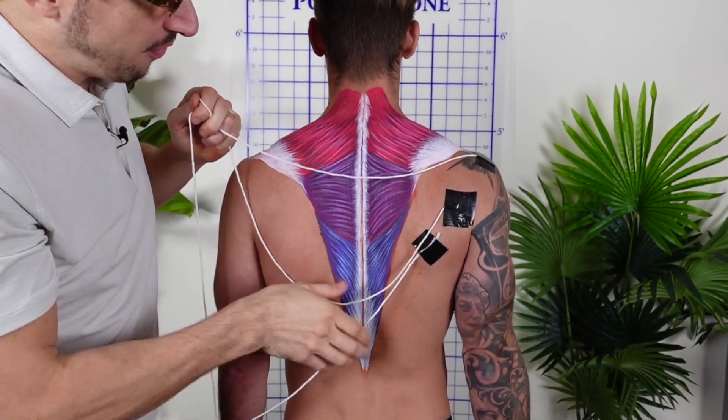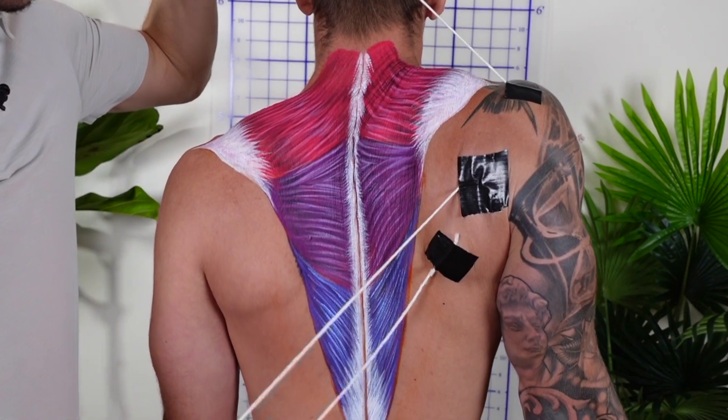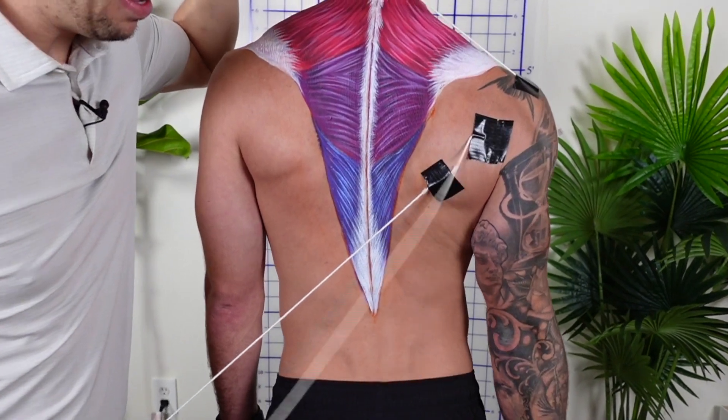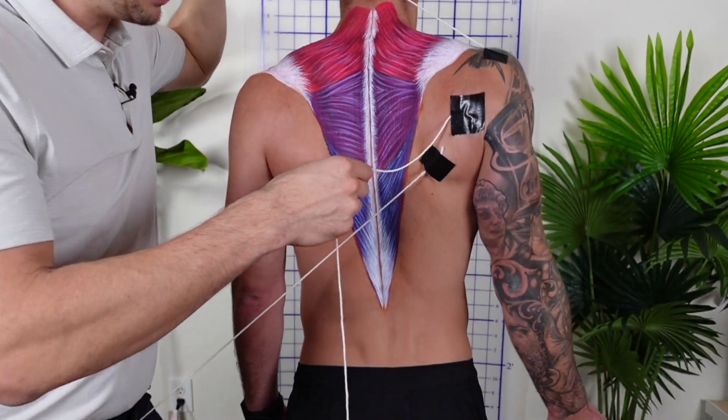These muscles pulling from the top — your upper trap — what it does is shrug the shoulder up. But your lower trap muscle pulls down and pulls the blade down towards the spine. Upper trap shrugs up, lower trap pulls down towards the spine.